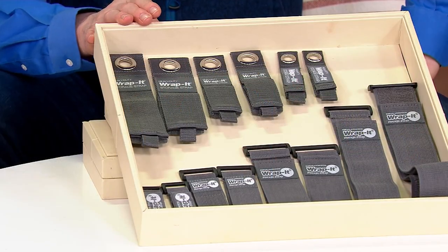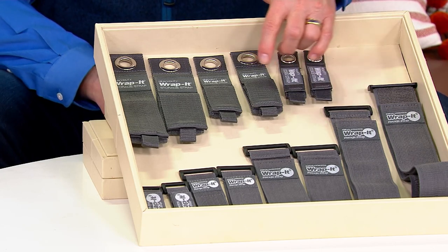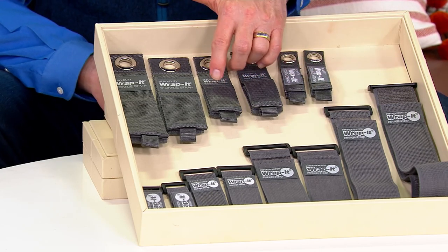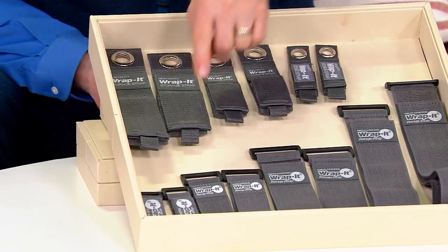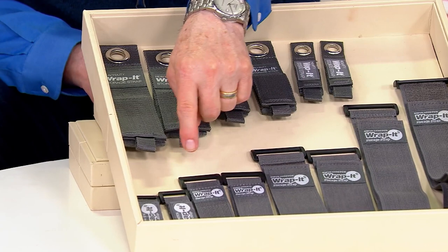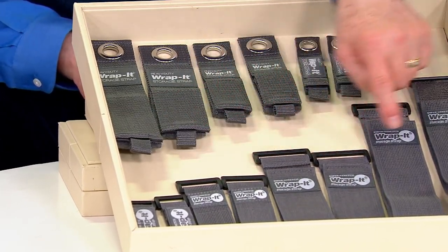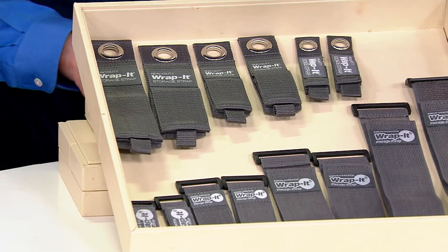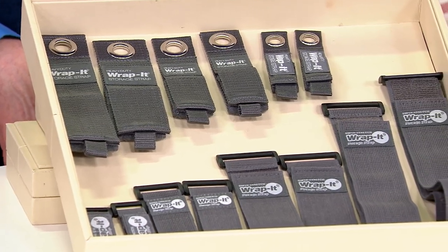It's the little things in life that make you happy. This is a great price for 14 pieces. You're going to get a 7-inch, a 10-inch, two 7-inch, two 10-inch, a 13-inch, and a 17-inch on the heavy duty, and then the elasticized ones: two 6-inch, two 9-inch, two 12-inch, an 18-inch, and a great big 24-inch. Best of the holidays to you and your family, Scott Hynde.